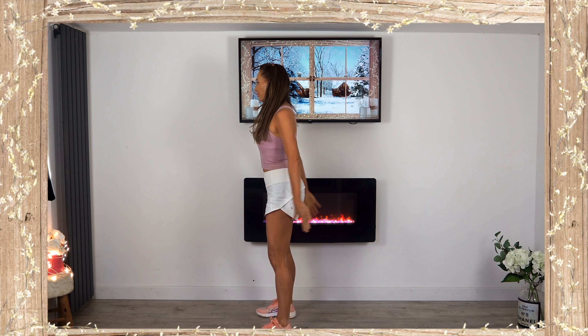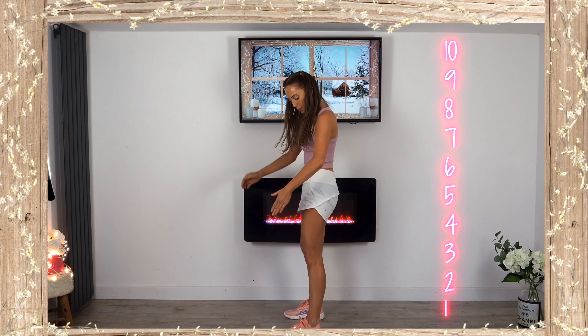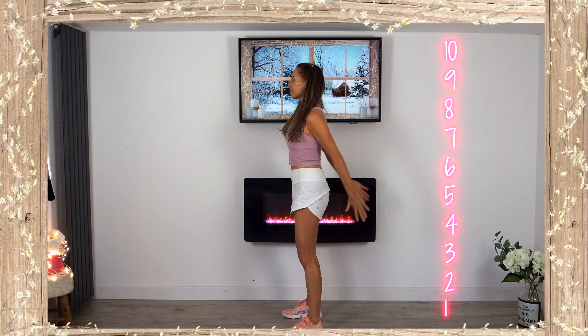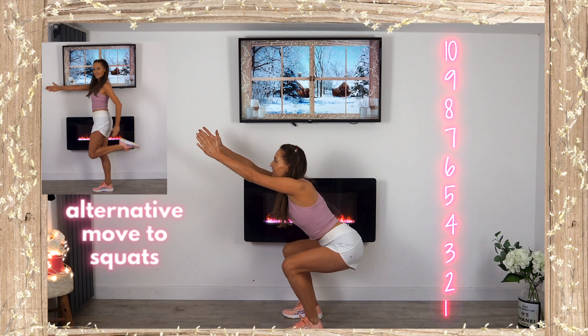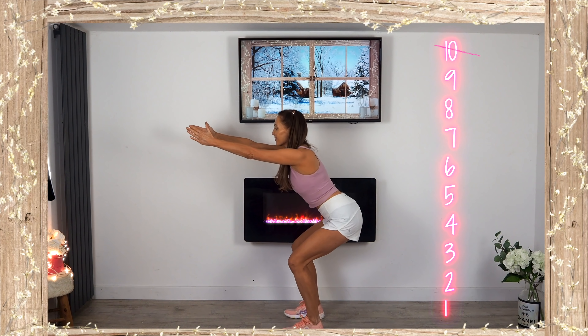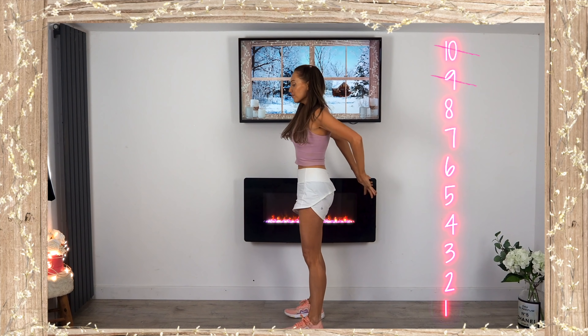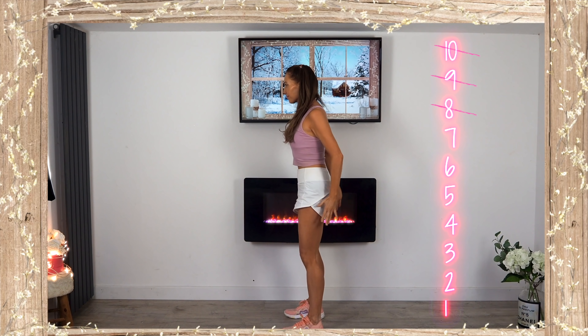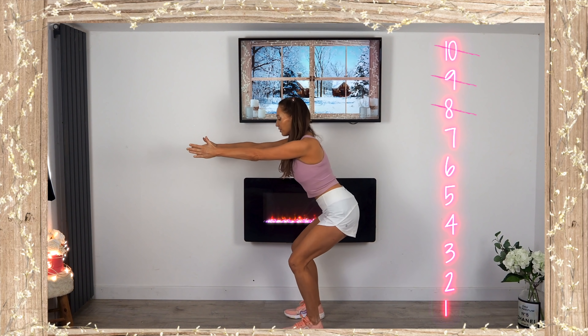We're going to repeat that all again now to make it 100 reps. Let's start with squats — come into position, feet hip-width distance apart, and squat down. Remember you've got your alternative move. Keep it really slow and controlled. Since you're familiar with these moves now, I want you to have full focus — think about what you're doing, think about how you are making your body stronger.